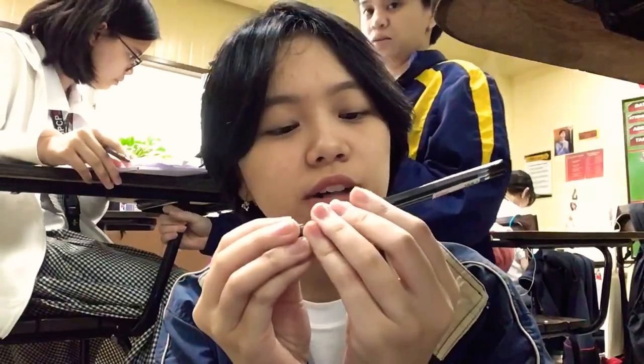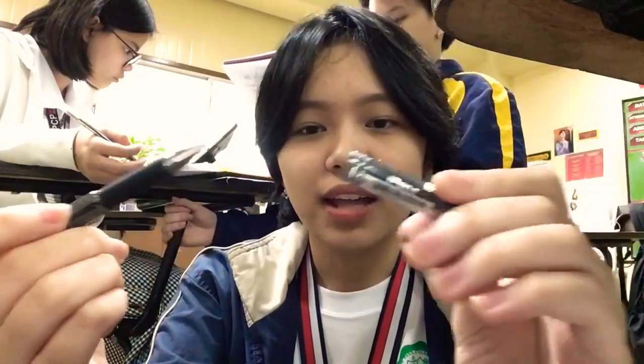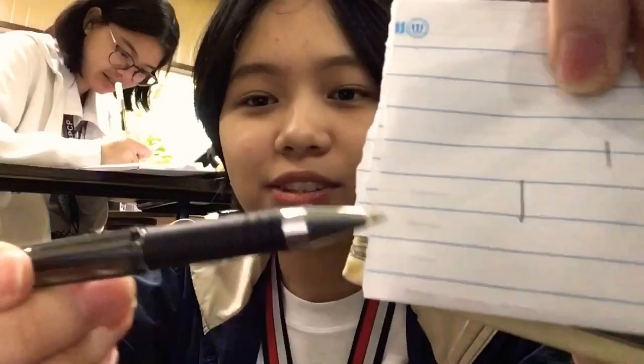So this one is called an Eye Pen 7. It's only 20 pesos — actually, it's 20,000 pesos, so expensive. So when you open it, it looks like this. Compared to the Faber Castell, it's kind of drier in terms of writing. It's less smooth.